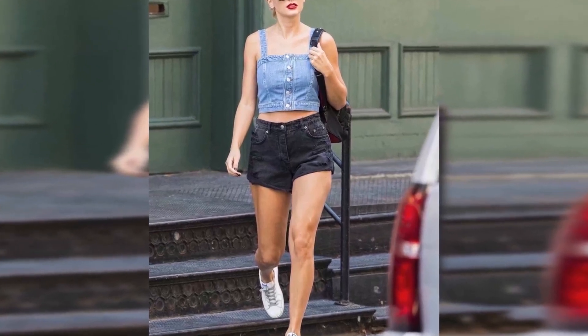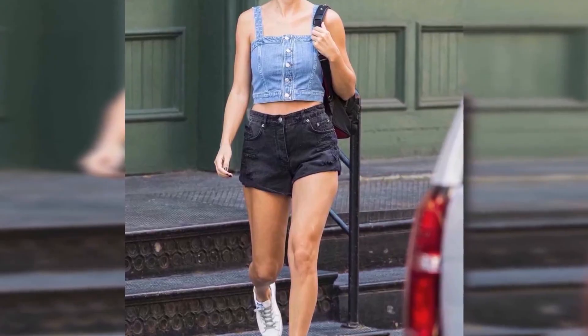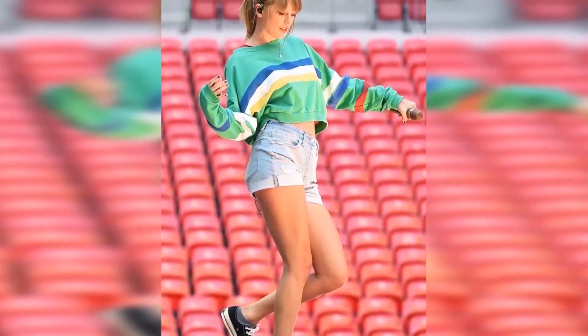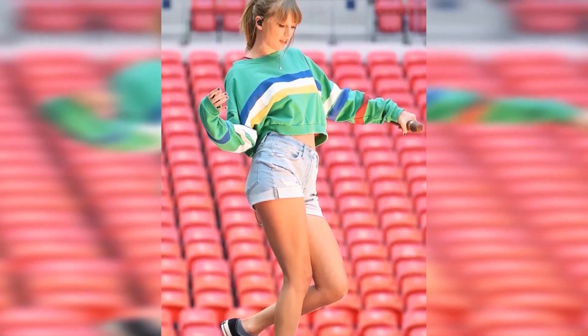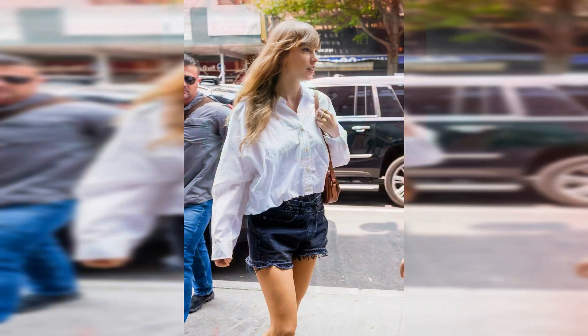Swift paired the denim cutoffs with a cropped white button-down shirt by R13. Speaking of which, this piece might remind you of Zendaya, who wore a similar shirt to the 94th Academy Awards last year. Back then, she paired her Valentino cropped white button-down shirt with a glittering floor-length silver skirt.